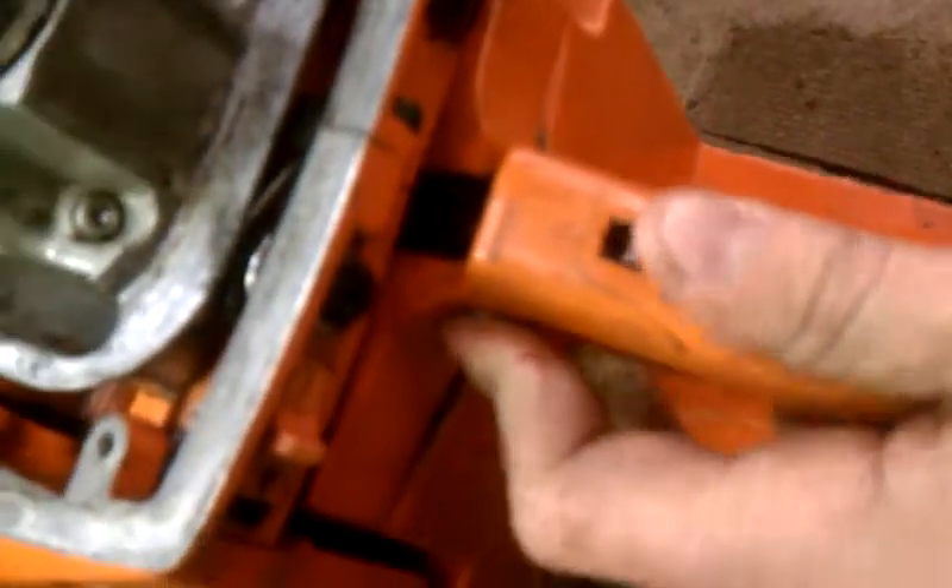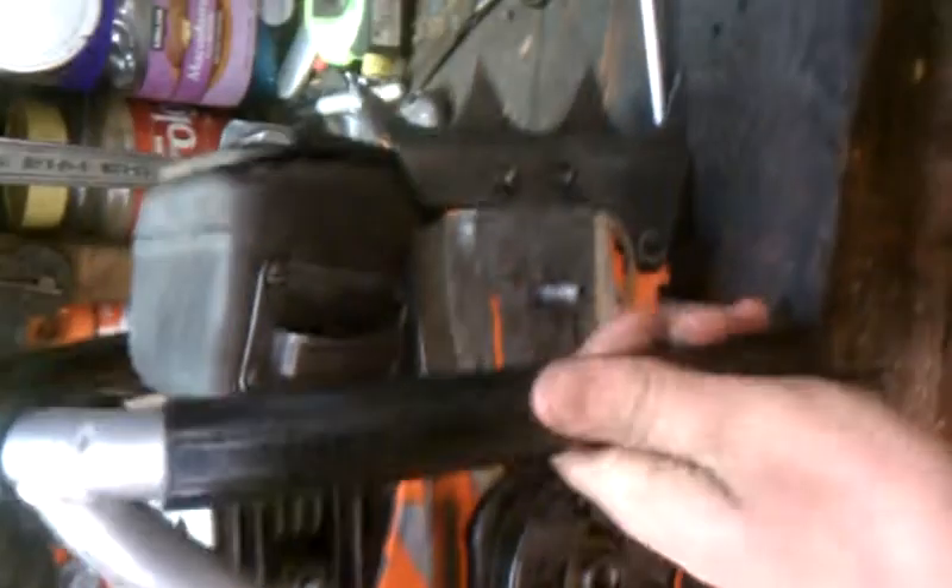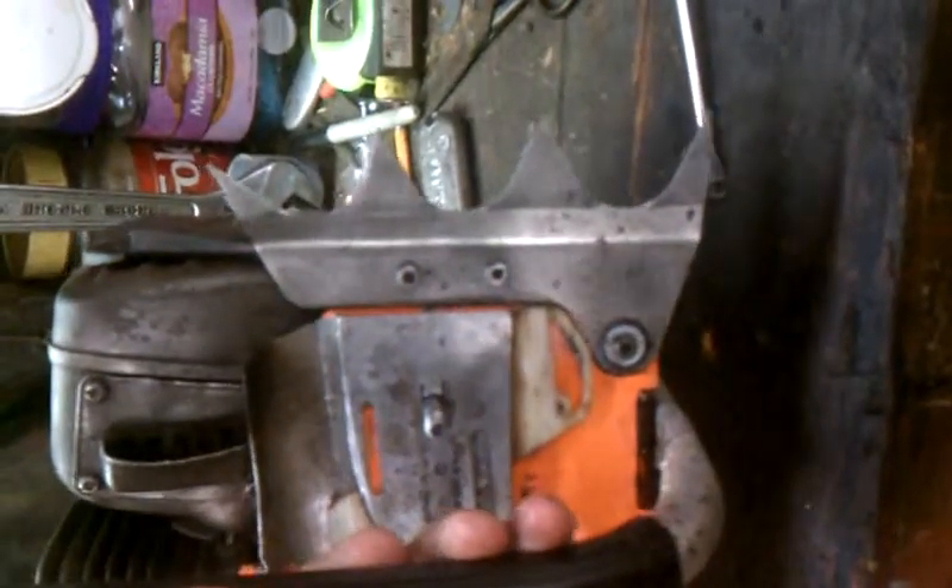There are locks here. This one came with the full wrap handle. This one is made in 1989, and it's all stock, all original — nothing done to it.